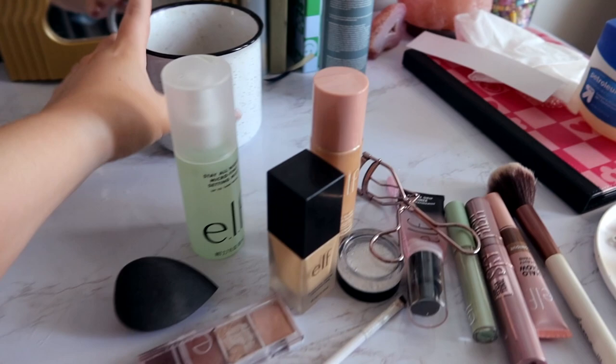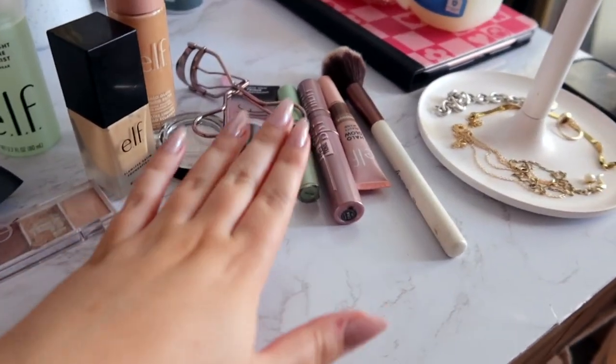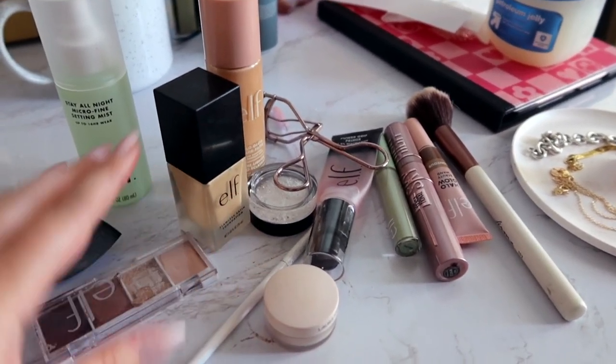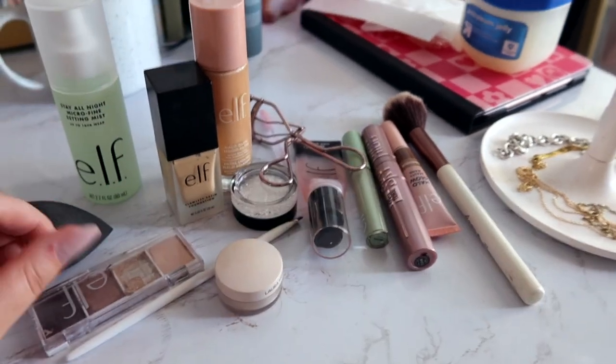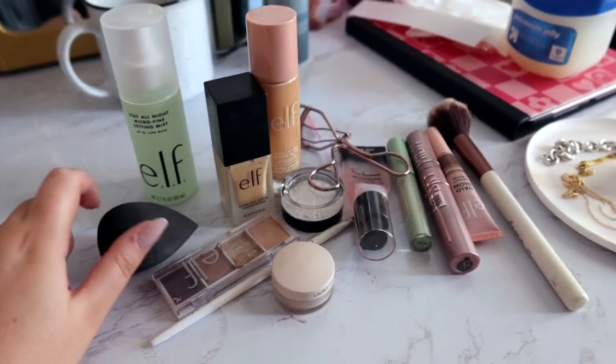Okay, this is the makeup situation we got going on. Obviously it's a little messy right now but this is all the stuff I'm planning to use. I honestly haven't even tried a specific look that I want to do but I think I'm going to keep it pretty normal to what I normally do — just maybe some more color corrector and actually doing primer so that it stays on for longer. The Power Grip — this one is super sticky. It actually feels kind of nice on my face but they definitely mean grippy when they say grippy.